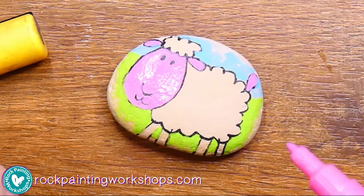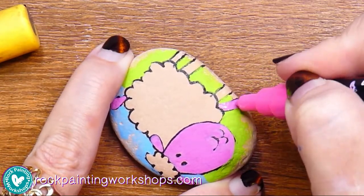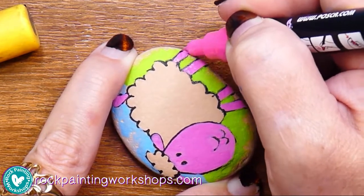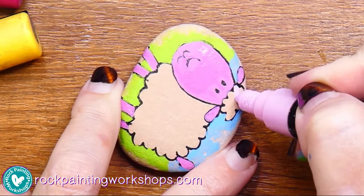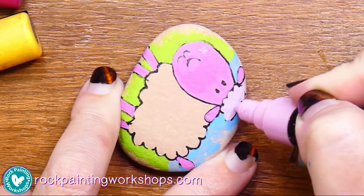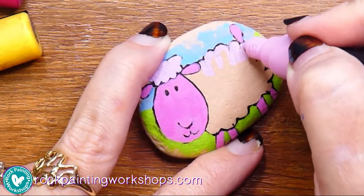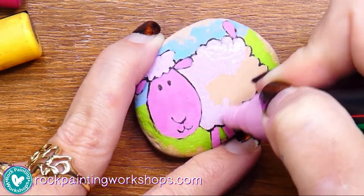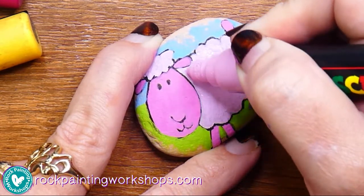All these areas are dark — you'll see I'm just keeping that nice thin layer. I don't need to thicken it up at this point; I'll come back and do a second layer after. You just want to do that nice thin layer to start with. I'll do all the elements in the darker pink and take the Posca light pink to pop in all the fluffy wool areas. Even though these rocks are slightly porous, I still don't try and go too thick to start — just one layer of the paint pen, a nice thin layer, and let that dry.